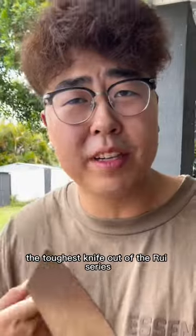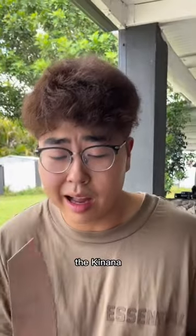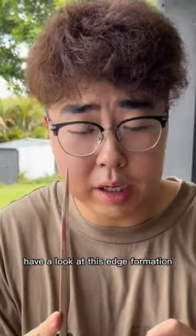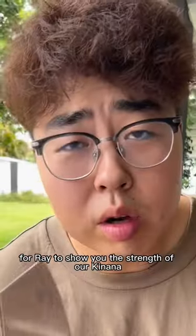This time you picked the strongest knife, the toughest knife out of the Ruy series — the Key Nana. It wouldn't even care about chiseling the table. Have a look at this edge formation: thick, thin. It's time for Ray to show you the strength of a Key Nana.